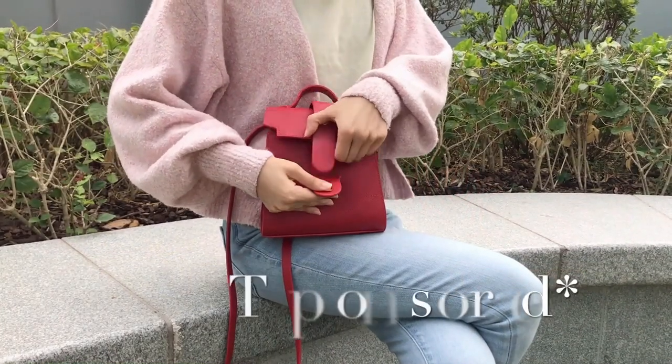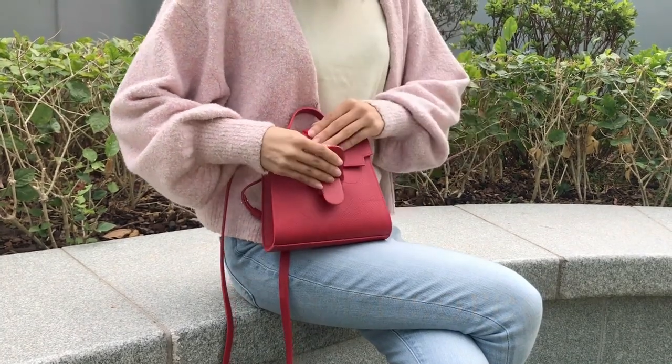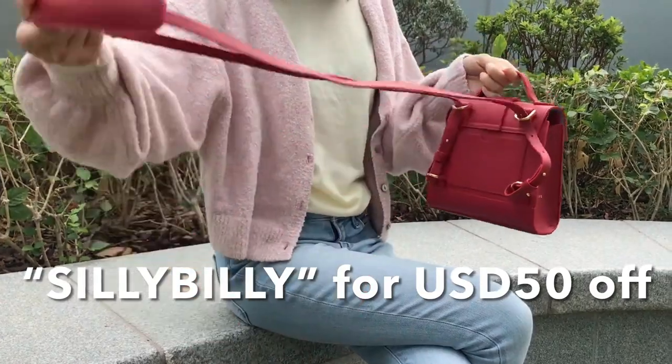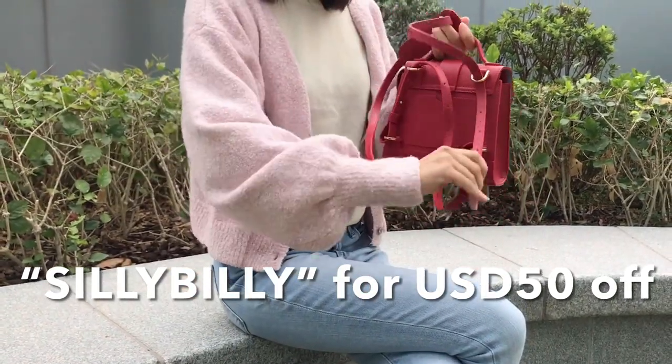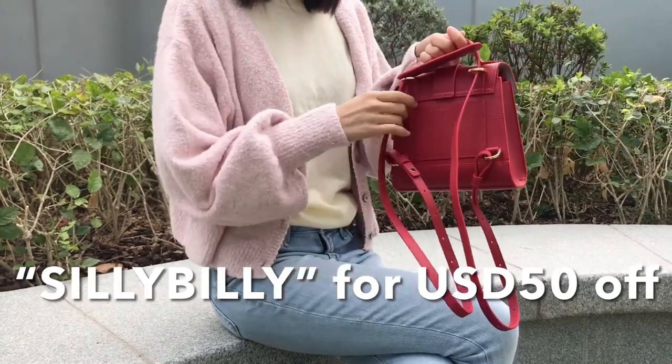Before starting this video, just a little disclaimer — this video is not sponsored. I'm a ZenRef Ambassador and I do have a promo code for all of you. Apply my code SILLYBILLY for $50 off. I can earn a small percentage of commission when my viewers use my code.